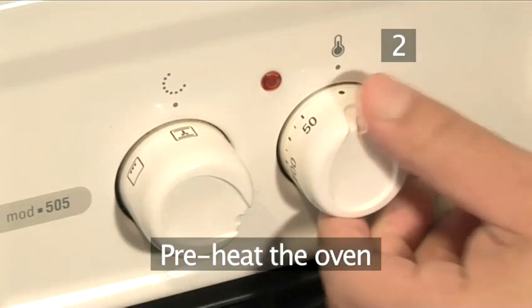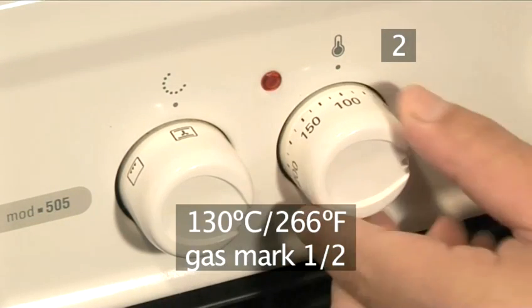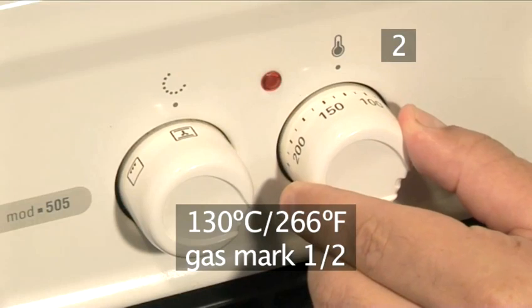Step 2: Preheat. Begin by heating the oven to 130 degrees centigrade, or half a gas mark.